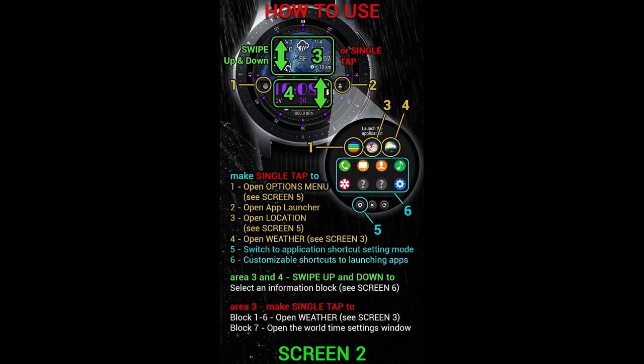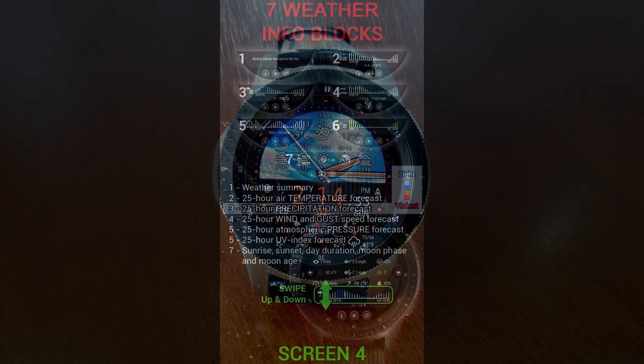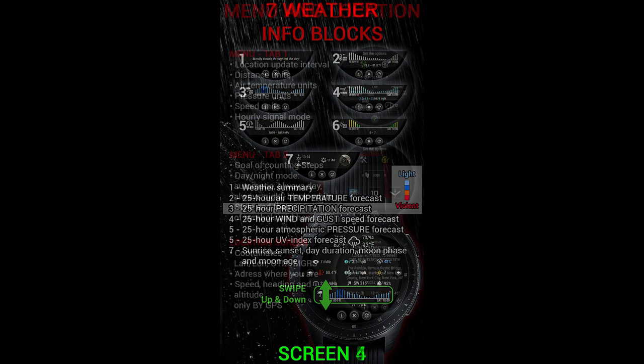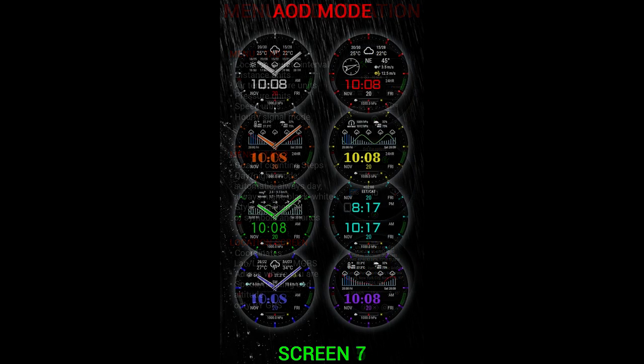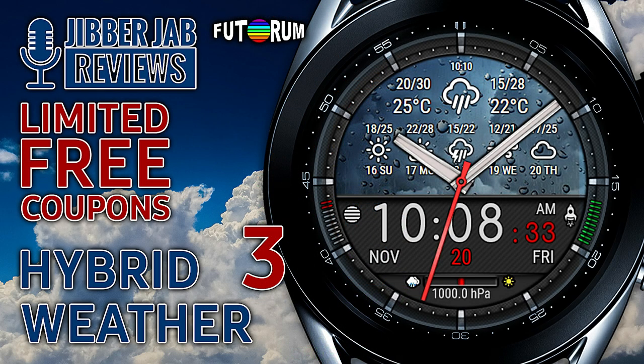This one has a ton of weather related information including detailed measurements, interactive screens, and even some colorful charts, all of which can be scrolled through with just a few simple swipes. If you act quick you may even be able to pick this up for free because the developer is handing out 50 codes per country — so make sure you pick one up as soon as the review is over, because this is a normally paid watch face.